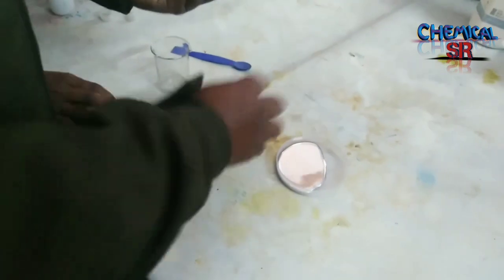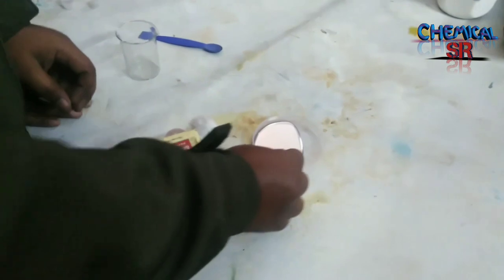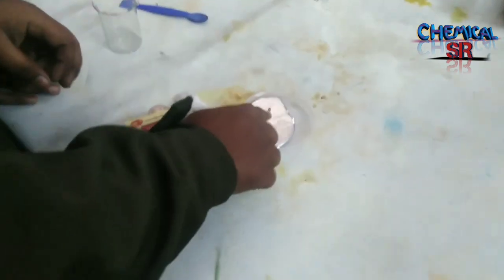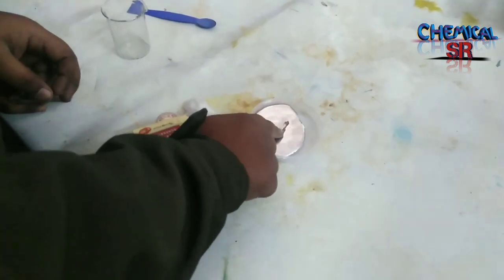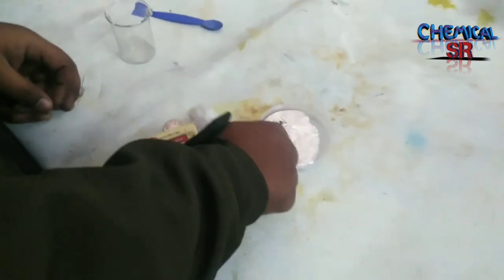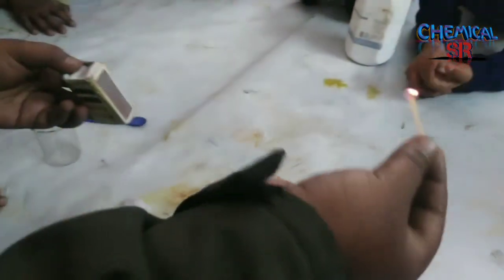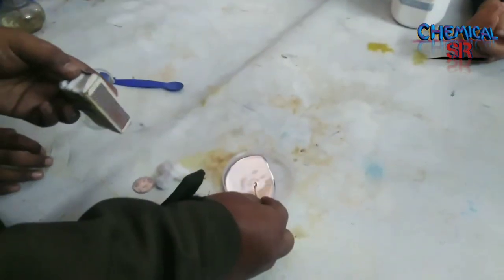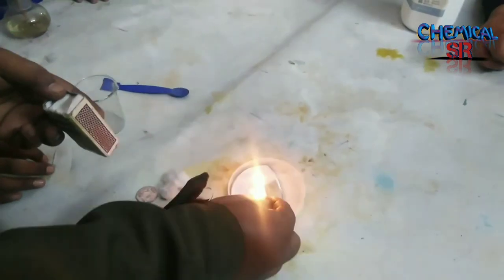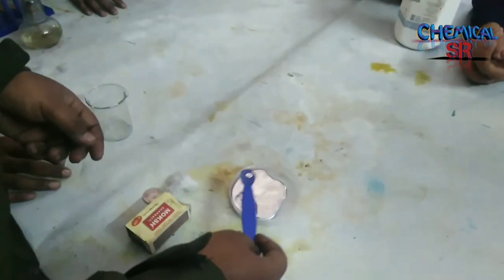This is also true for matchsticks. If we try to dip a matchstick inside mercury, it will not be wet. The matchstick burns, and we can also put a burning matchstick into the mercury. If you take the mercury with the help of a spatula, it will make a round-shaped figure.